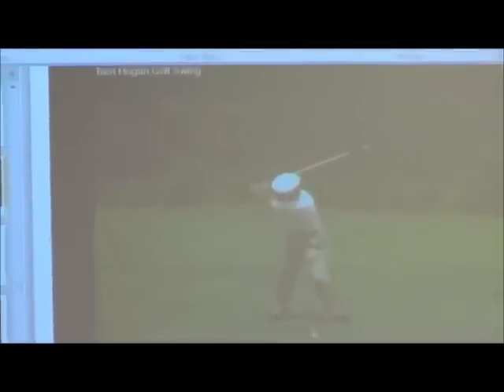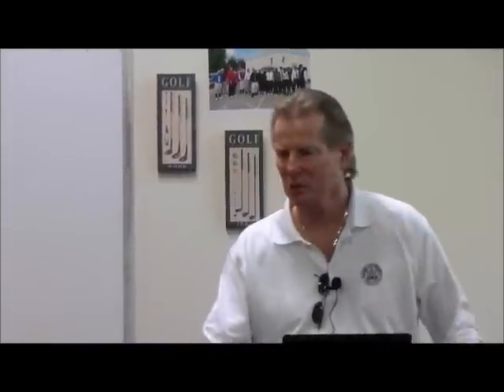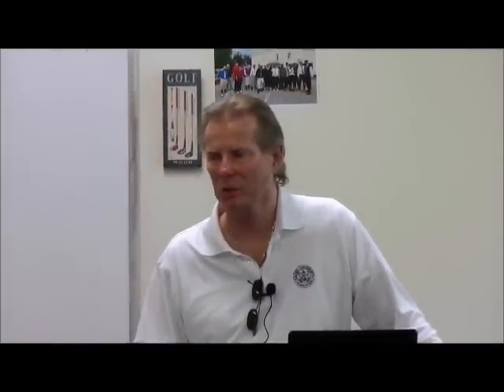I've stopped it just before the top. Hogan did probably as well as anyone in starting forward with his pressure transfers before the club actually reached its maximum length. We're going to talk a little bit about stretch factor and X-factor, and that actually ratchets up the coil. Remember, this is Bantam Ben — he was a small guy, not big and not particularly muscular. Because of his small body type, he had to increase his stretch factor.